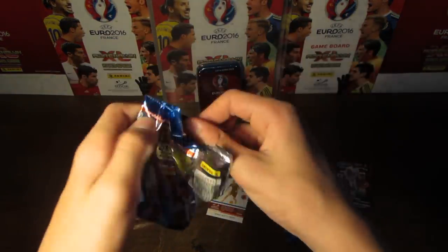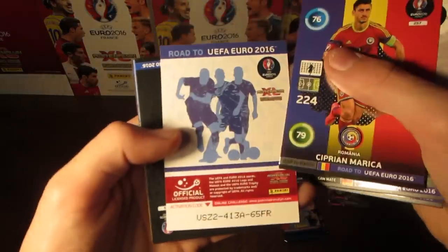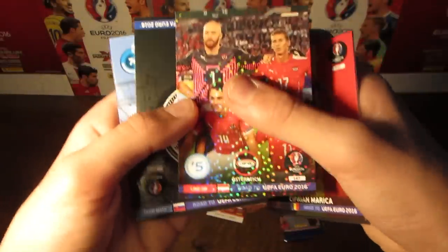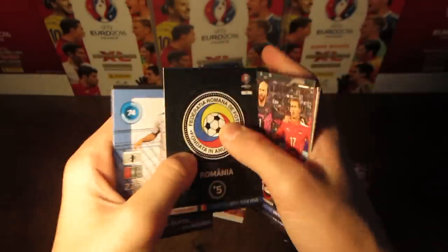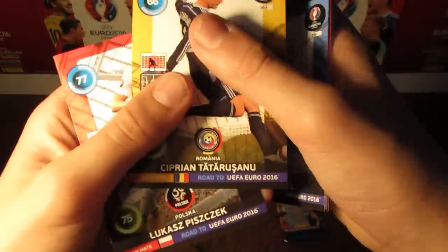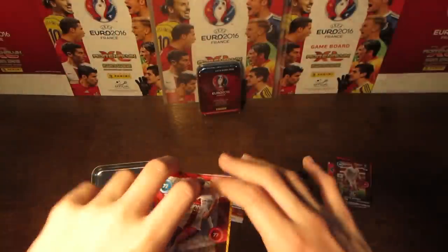Moving into the third pack, and in this one we do have Janko and Podolski, Ozil, and then we've got Marika the One to Watch, and also part of the Austria lineup trio. And then we do have the Romania badge, Martin Skirtle, then the Romania goalkeeper, and also Borussia Dortmund's Lukas Piszczek.